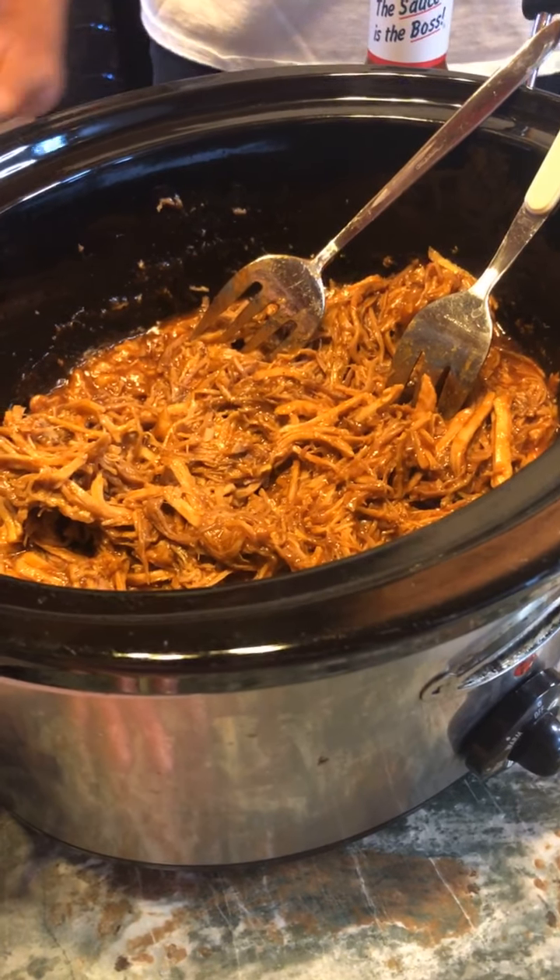And we're going to have some baked beans and some slaw. And thanks to Donna Cox, we're going to have chocolate chip cookies for dessert. Brian, what do you want to do now?